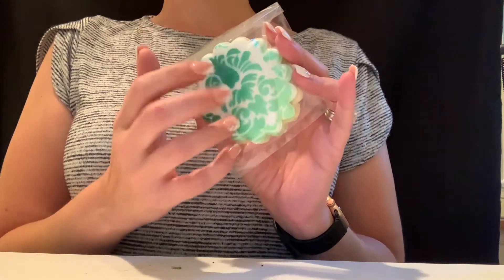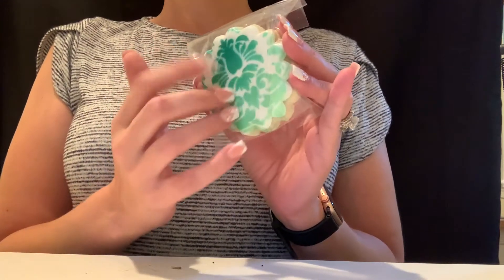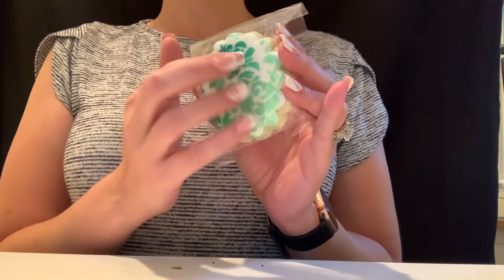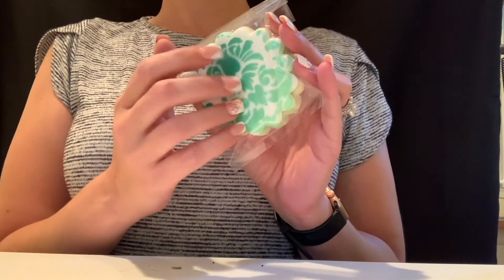Once I return from Disney I will have another video with some of the items I got while I was there, and I'm sure some of them will be sparkly. I can't wait to try these cookies.